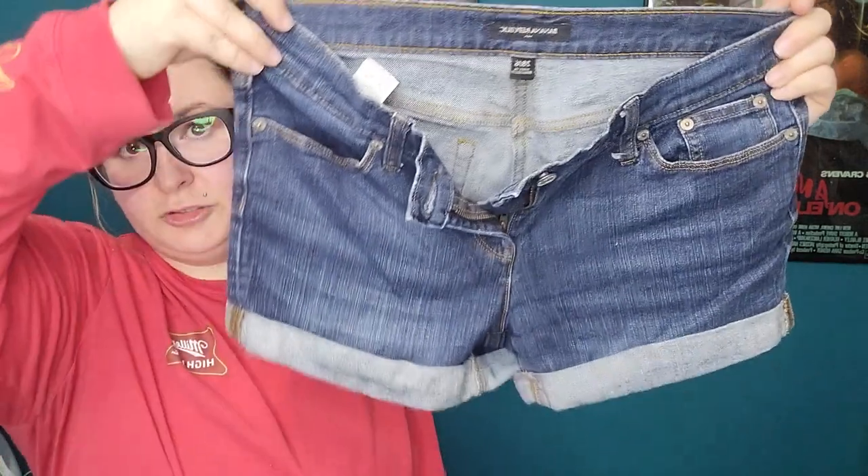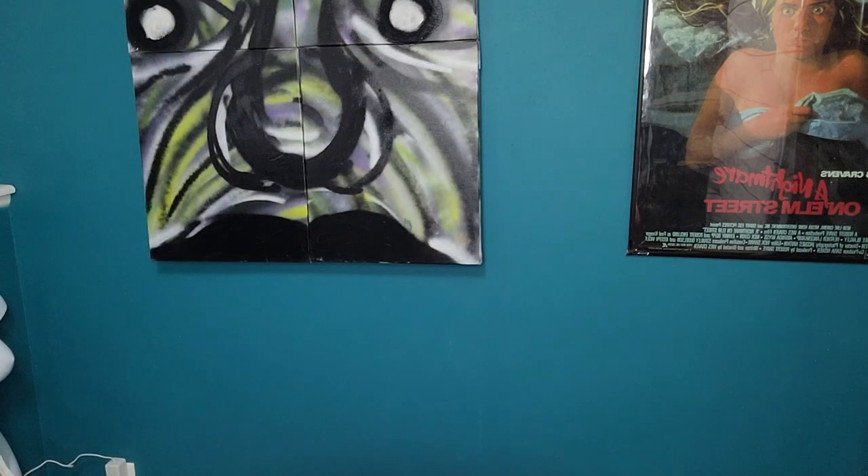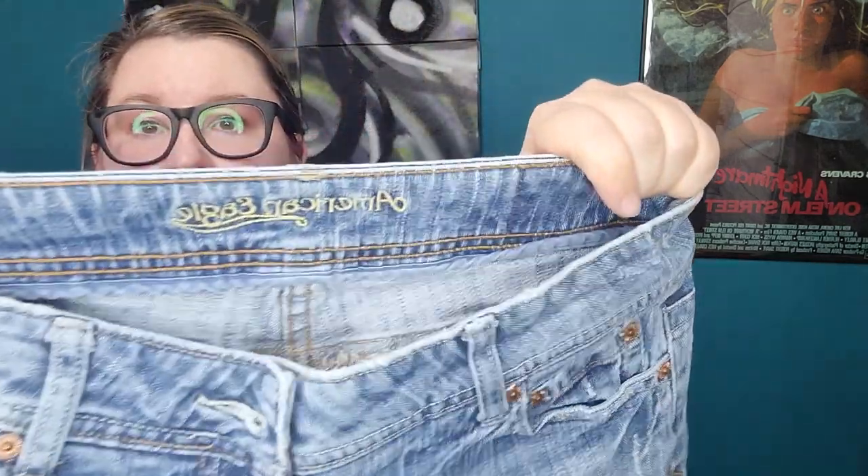Banana Republic size 28 shorts — probably donate. Then J. Crew, size 2, from 2013 — it's that real heavyweight dark wash denim. Probably donate. There's an old American Eagle label, kind of when I was in high school — the Artist, size 6 regular. Sometimes these do okay and I have sold them in the past, so these maybe I'll put on Depop. Universal Thread size 4 Vintage Straight — these are going to go to Plato's.